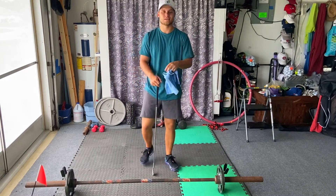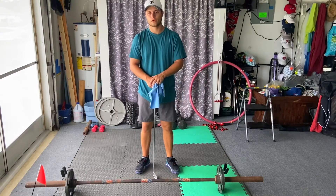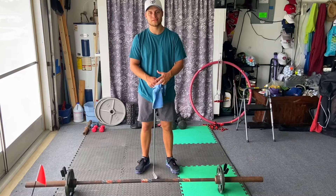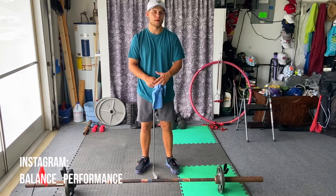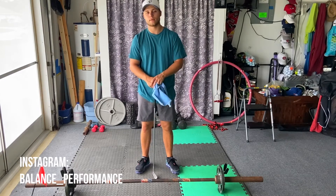Alright, so that is going to be it for John Rahm's workout routine with the golf club. Go ahead and give it a shot right at home. If you liked the video and it helped you, please give it a like. If you'd like to find out some more information, go to balance underscore performance on Instagram or subscribe to my YouTube channel. Thanks for watching!